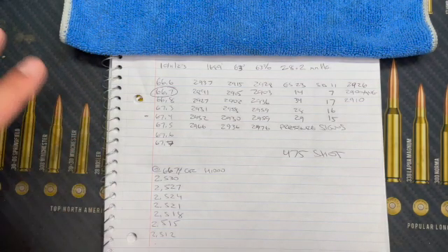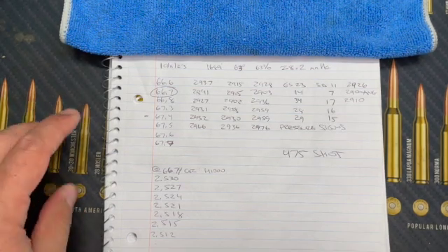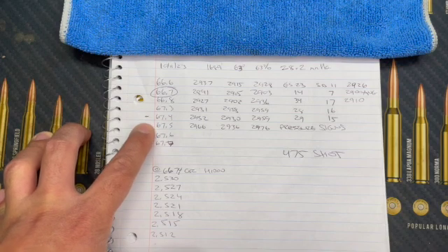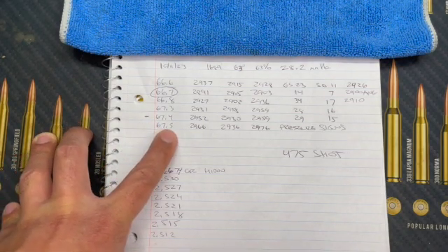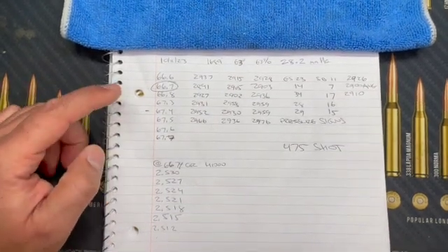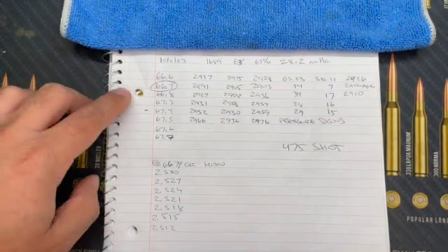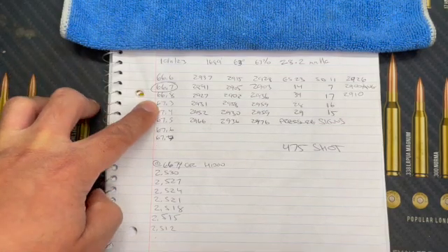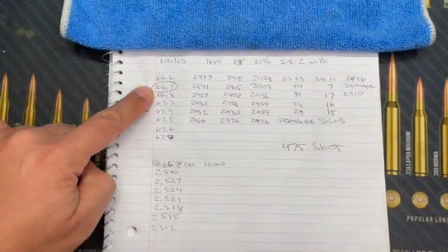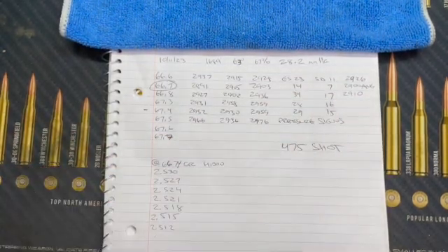I narrowed it down to that area — all the other charge weights had higher or very inconsistent SDs. As I moved up toward Hornady's max load listed at 67.4 grains, I started to see pressure signs, and bumping it another tenth clearly showed pressure signs, so I backed off. I came back, reloaded the same string of 66.6 to 66.8 grains, and shot it again. The charge weight that was consistent across all three sessions was 66.7 grains — consistently around 2900 fps average with low ES and SD. I consider sub-20 fps a low ES.